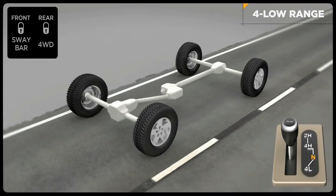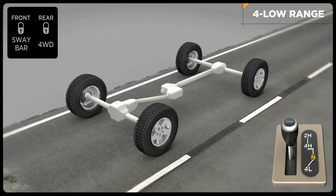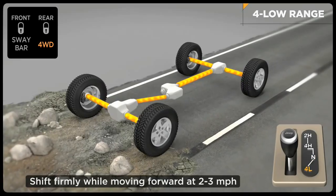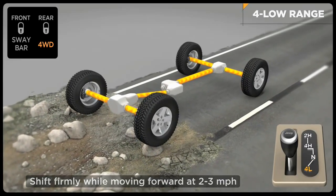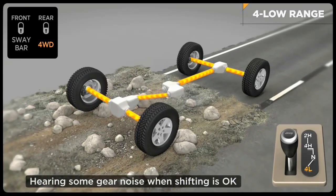To engage the low range, slow down to two to three miles per hour and put the transmission in neutral. While still rolling forward, move the shift lever firmly into the four-low position. When shifting into or out of four-wheel drive low, some gear noise may be heard.